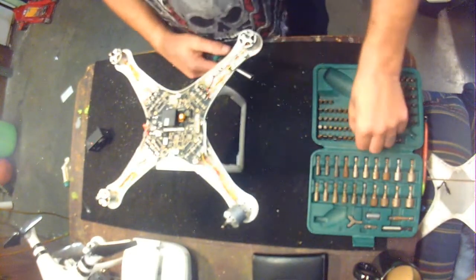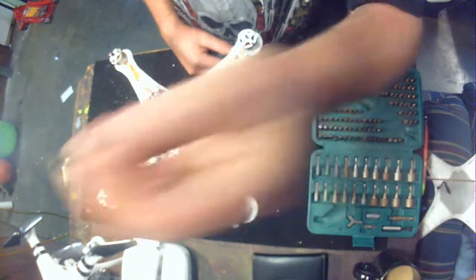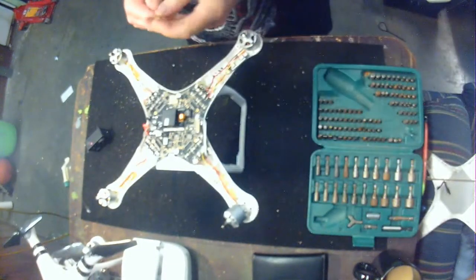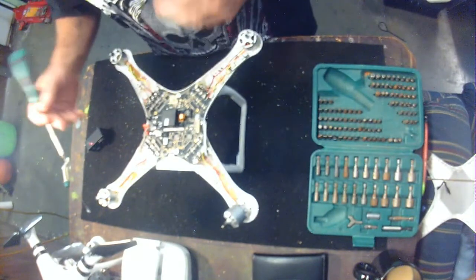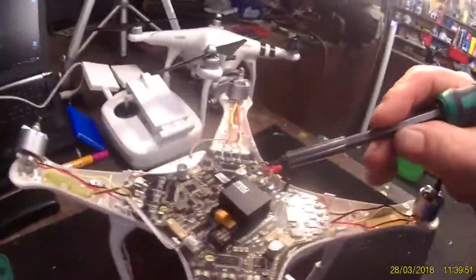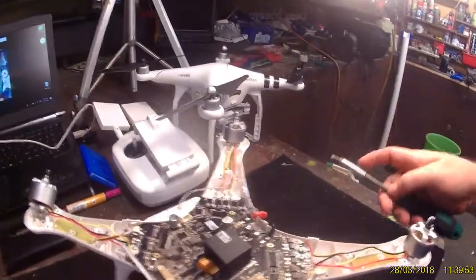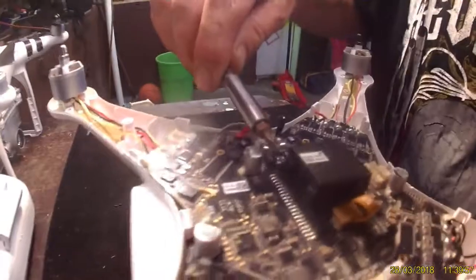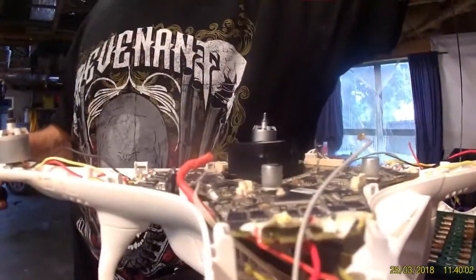Next, you want to find a little screwdriver. Then in the centre here where this black box is — this black box in the centre — what you want to do is just pop these tabs off here.